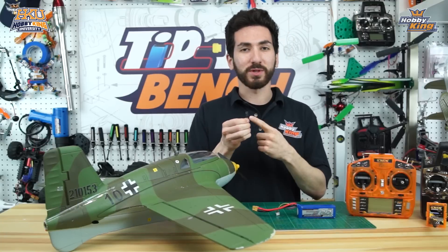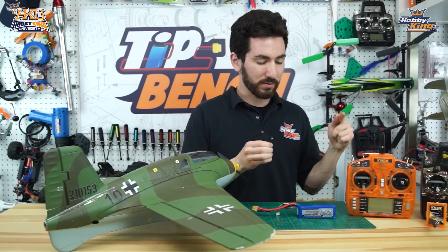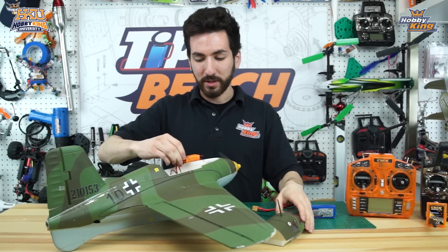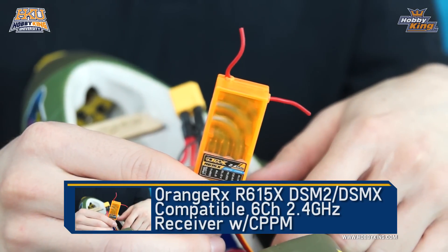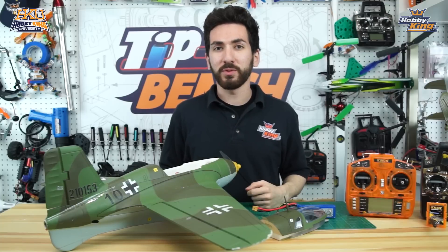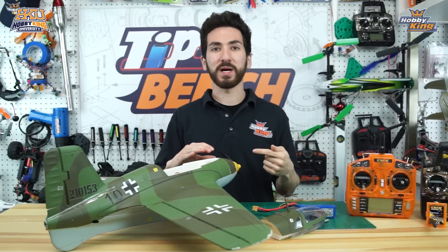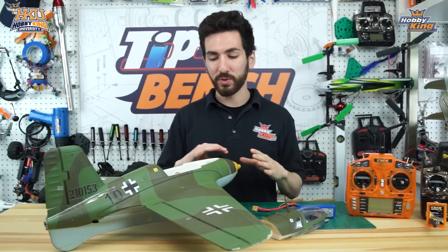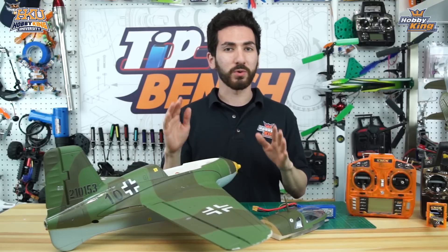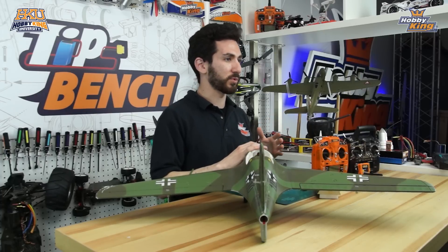We have a bind plug, which we're going to need to bind our receiver to our transmitters every time we do a setup. Inside our Comet we have our Orange R615X, which we'll be using today as the receiver. Before we start any radio setup, there's a safety issue — the prop is still on. So we're going to make sure we take our prop off. I've also already disconnected our motor leads so we don't have any motor spinning up. I'm going to go ahead and take the prop off and then we'll get started setting up your transmitter.